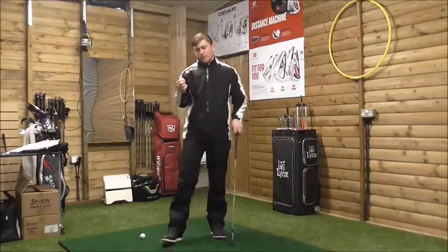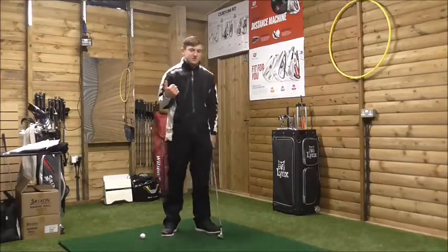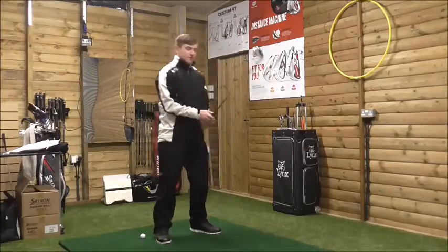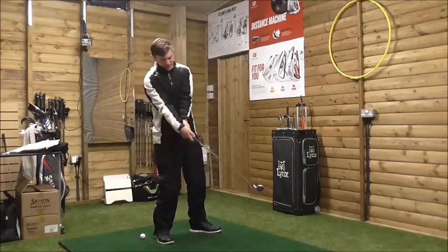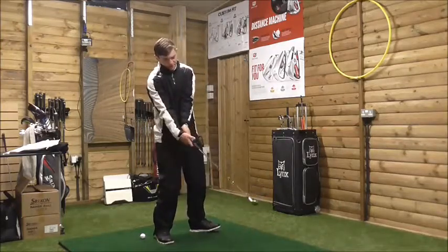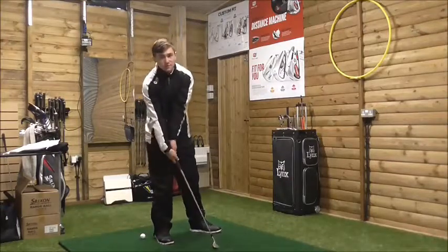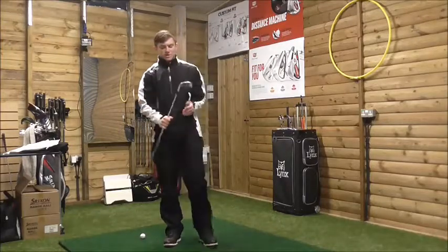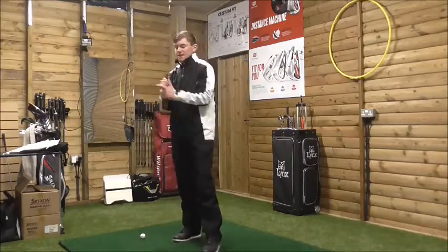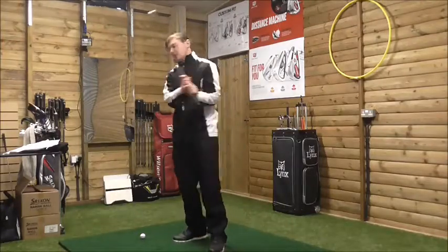A lot of golfers who struggle with ball striking do the complete opposite of what's needed. As they come into impact, their hands are behind the club shaft, they've got reduced shaft lean, and their weight is on their right foot. What we need to encourage is getting our hands ahead at impact, more shaft lean, and getting the weight on our left side.